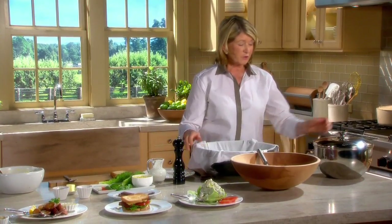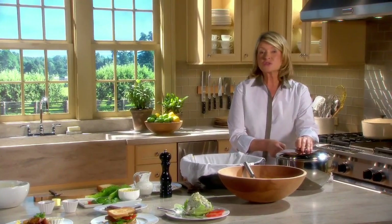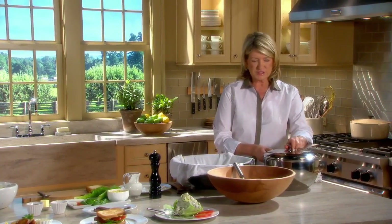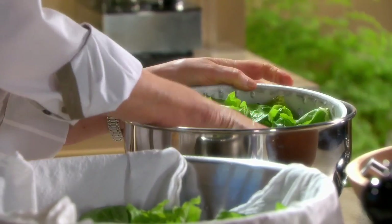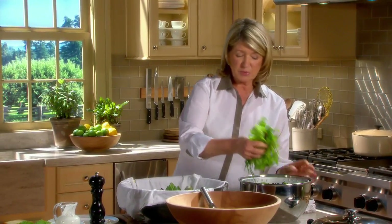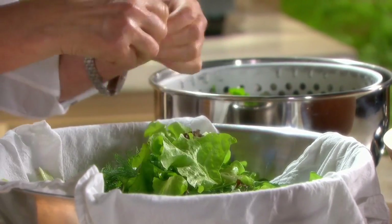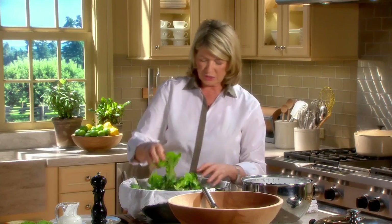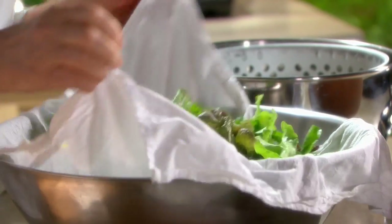If you've washed your salad very, very well and spun it dry — make sure it is really dry because dry salad greens, cold and crispy, are essential when making a good salad. I wash mine very well in deep water in the sink, making sure that every leaf is pristine. Then I put all the salad in a bowl lined with a flour sack towel like this.